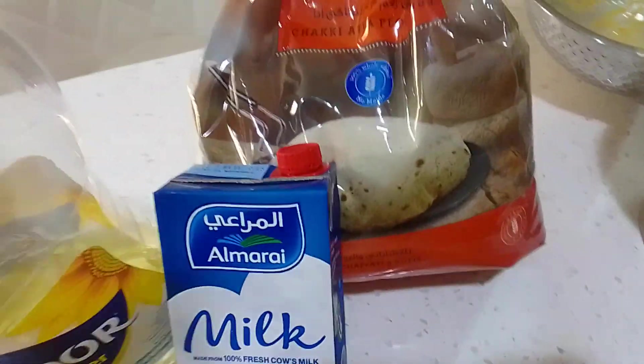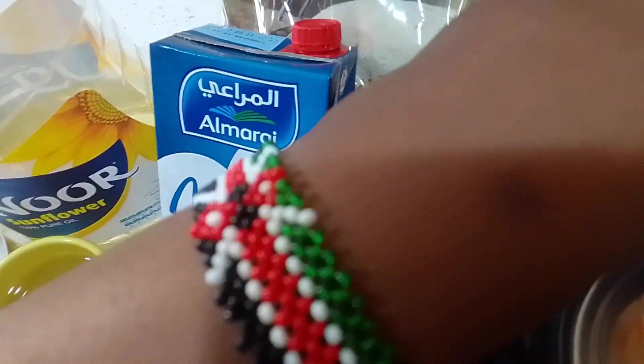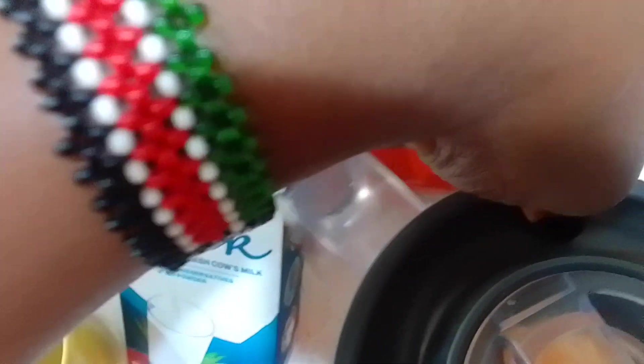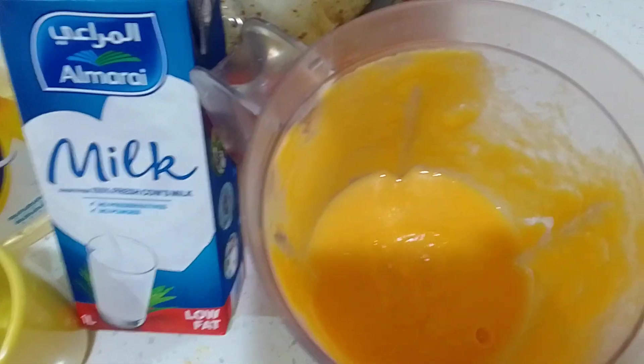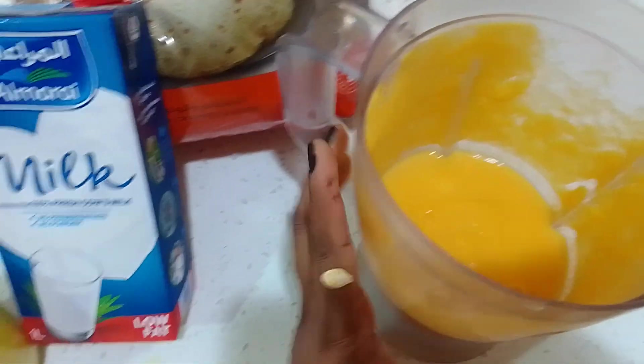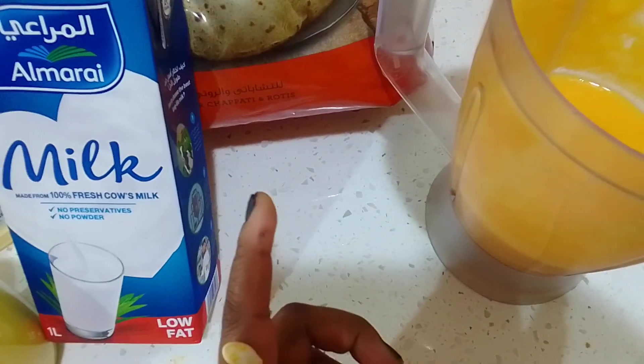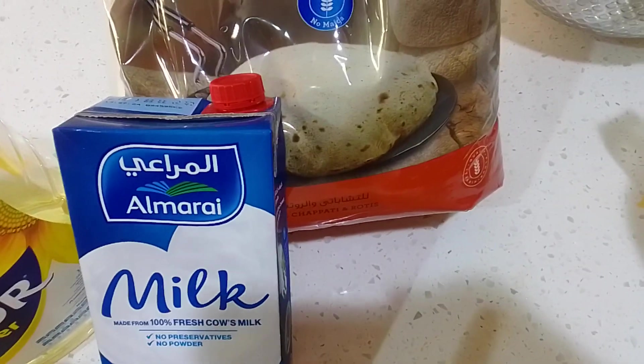I'm back with the boiled carrots. I've blended the pumpkin and carrot together. Now I'm going to measure all the ingredients step by step — the dry ingredients first, then we'll finish with the liquid ones.